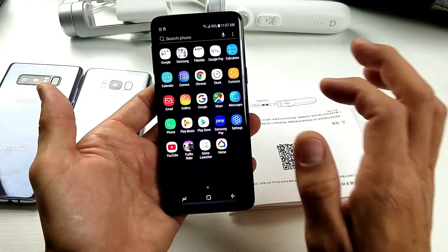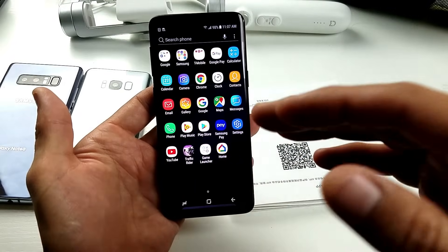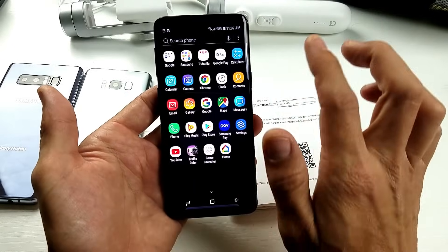First thing you want to do is go ahead and open up your browser. This is a built-in browser. You don't have to download any additional scanner or nothing, okay? It's already built into the browser.